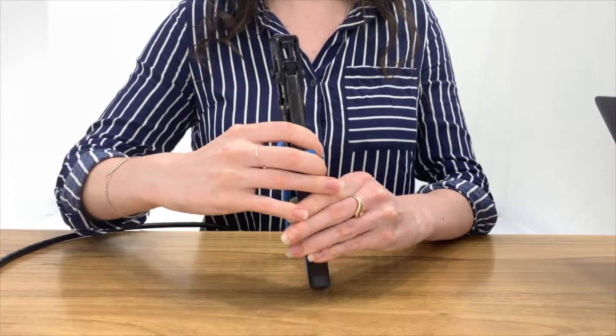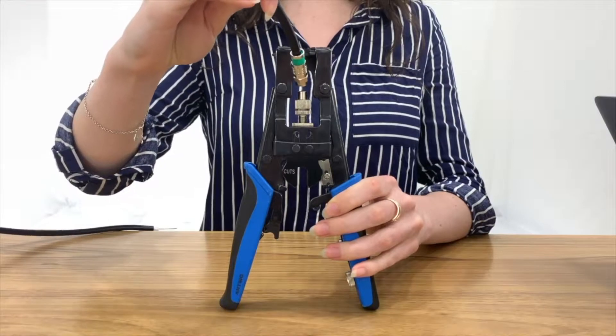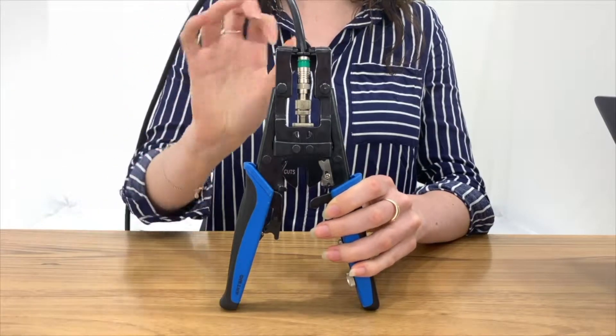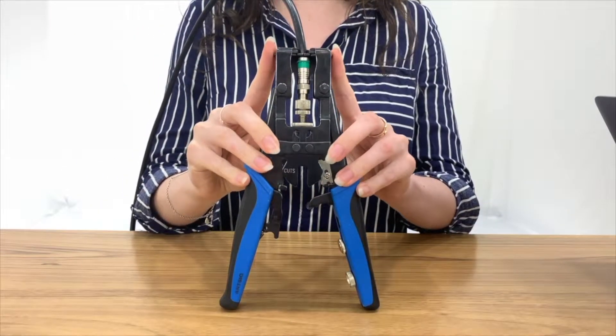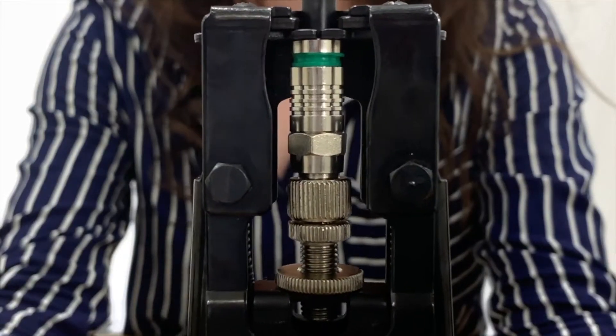First up, I will show you how to use this type of compression tool. Insert the connector into the compression tool. Ensure the cable is clamped in. Now squeeze the handles until the green section is compressed.